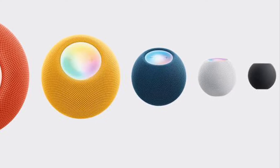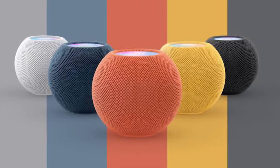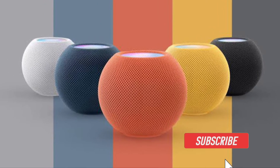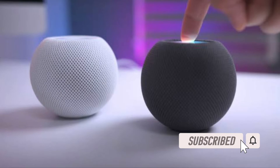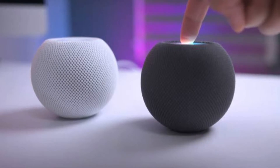Let me show you how to manually change the Wi-Fi network on your HomePod the right way. Before getting started, make sure you have subscribed to our YouTube channel and hit the bell icon so that you won't miss any update from 360 reader.